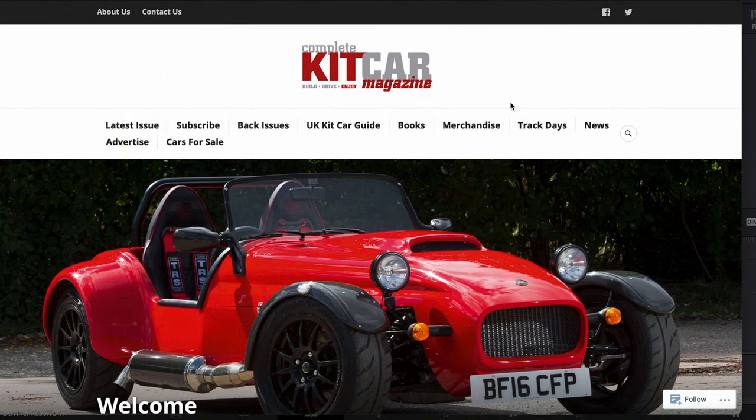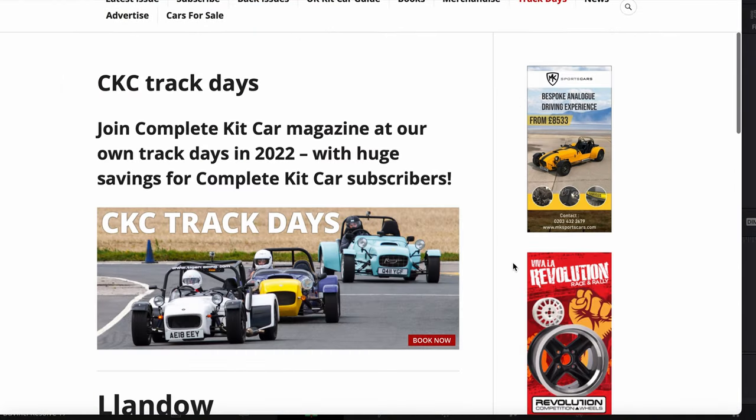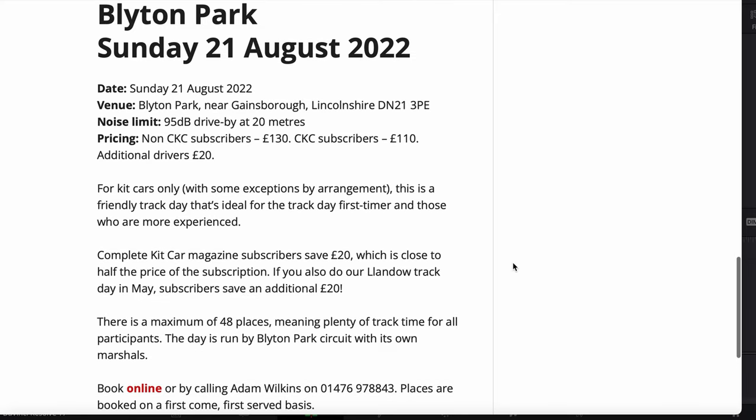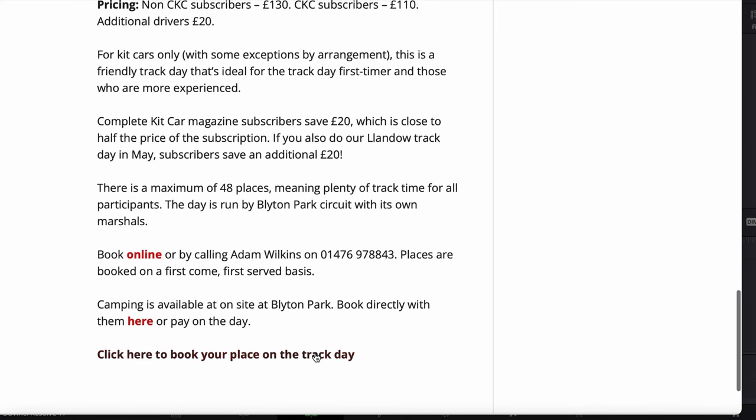We've signed up with Complete Kit Car because they're doing a couple of track days this year. The first one is at Landau on Saturday May the 21st, and the second one is at Blyton Park on Sunday August the 21st as well. We will be attending both those events, we'll have two cars there, and if all events are allowed to, we will be giving hot laps if required so you can see what our cars go like.